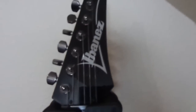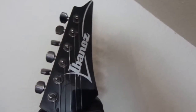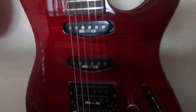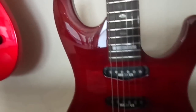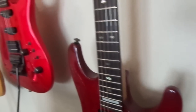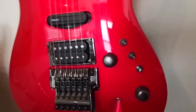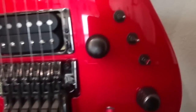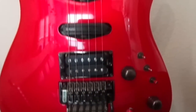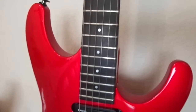Moving on to some Ibanez guitars — these are all pretty much vintage now. This is a '91, and these are Sabers. There are four Sabers here I'm going to show you. This one is a flame maple Cherry Wine. Next to it is a lipstick red from '88, with the vintage three-way selector switches. It's in immaculate condition as well.